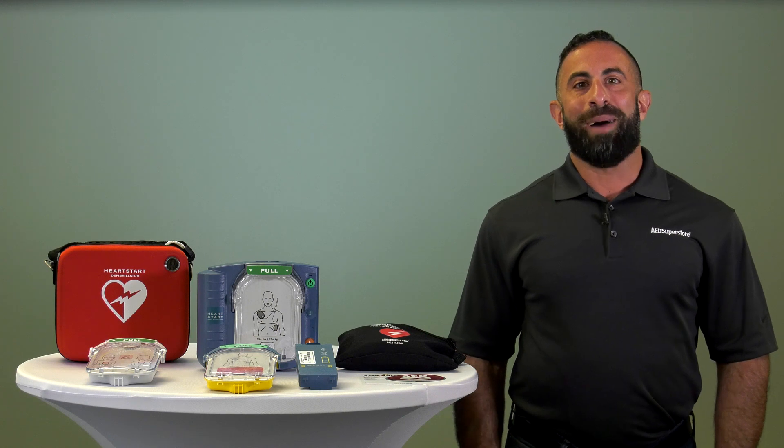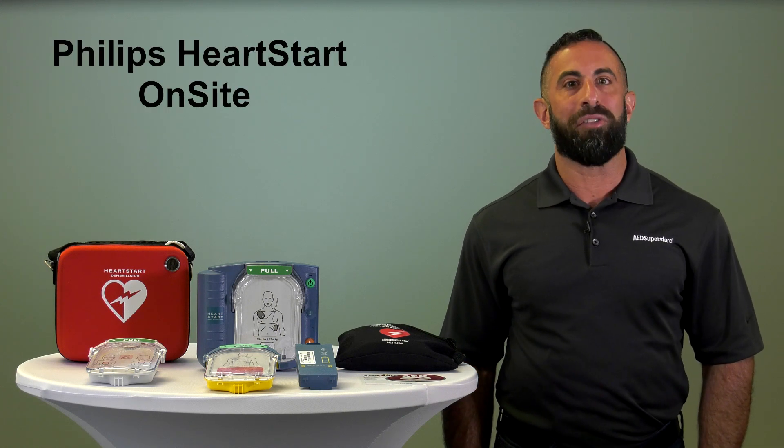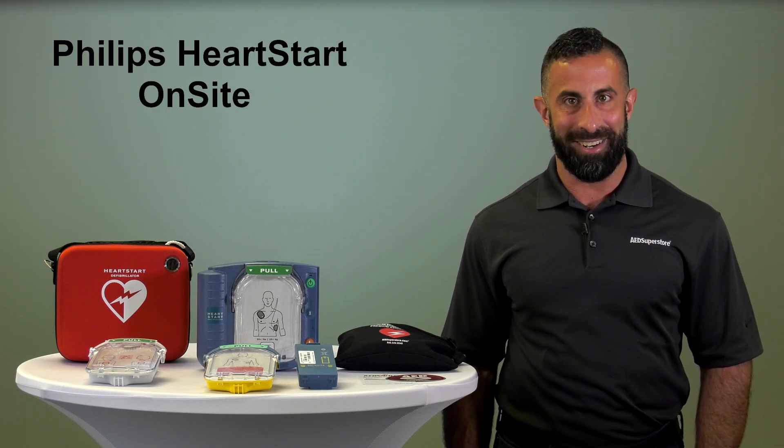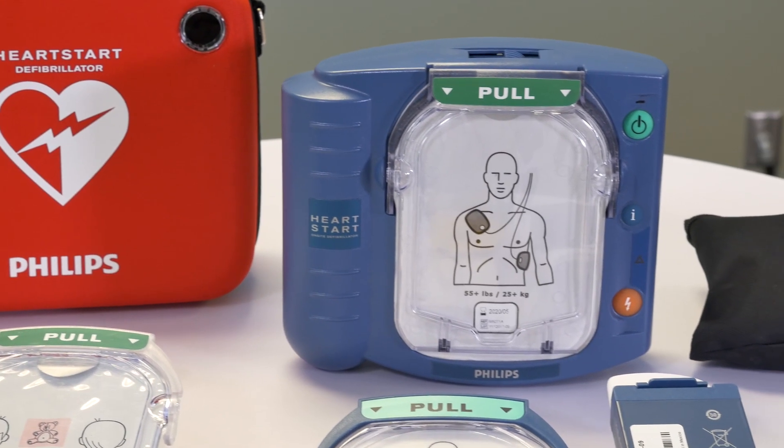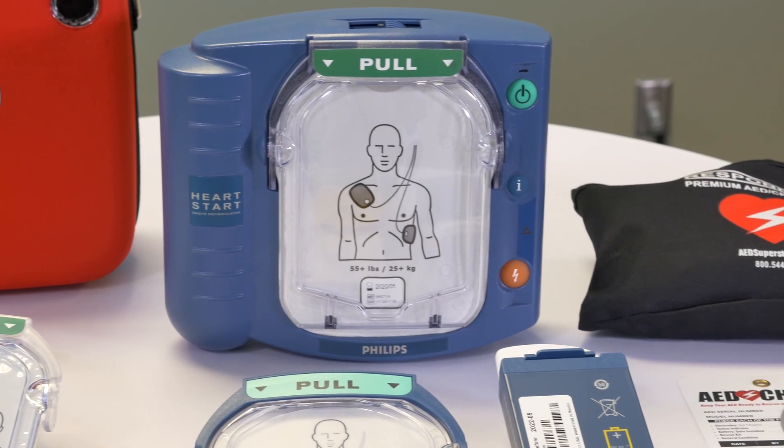Today, we're going to talk about the features and benefits of the Philips HeartStart Onsite. The Philips HeartStart Onsite is designed for the ordinary person, making it extremely simple to use.